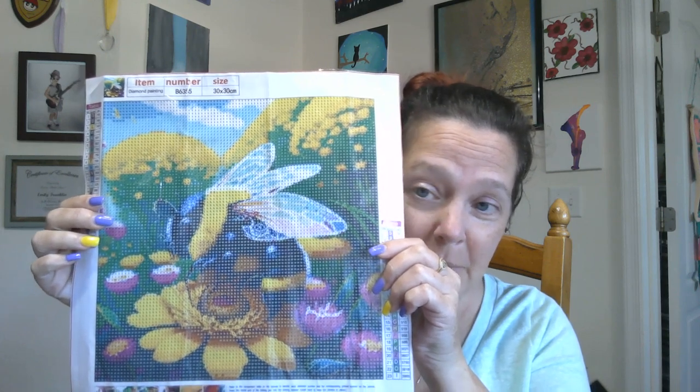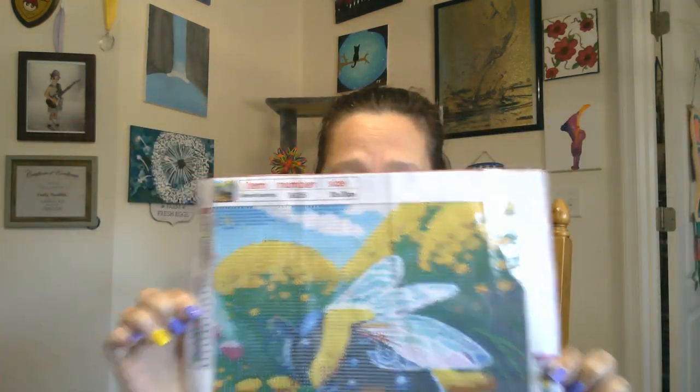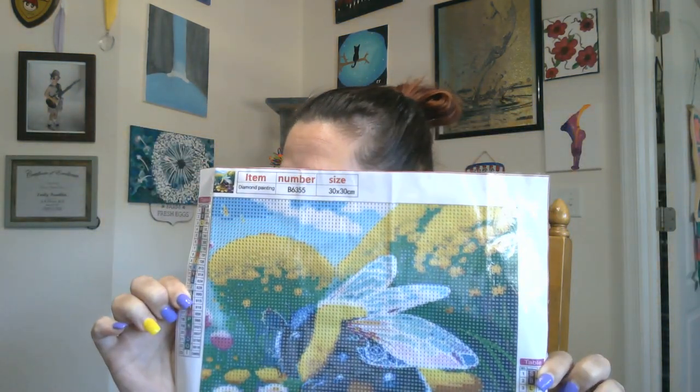So this is a 30 by 30 full drill and it has 23 colors. And you can see how beautiful and clear the canvas is. Super cute, right? And ta-da!